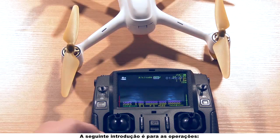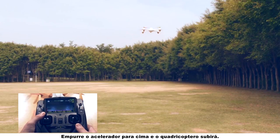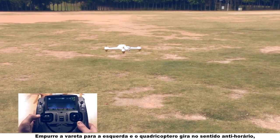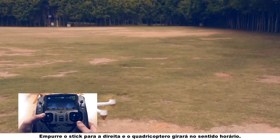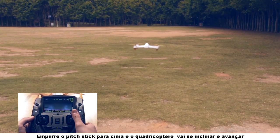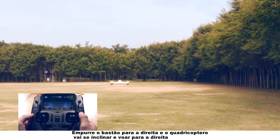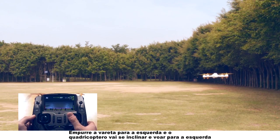The following introduction is for the operations. Push the throttle stick up and the quadcopter will rise. Pull the stick down and the quadcopter will descend. Push the stick left and the quadcopter will rotate counterclockwise. Push the stick right and the quadcopter will rotate clockwise. Push the elevator stick up and the quadcopter will tilt and fly forward. Pull the stick down and the quadcopter will tilt and fly backwards. Push the stick right and the quadcopter will tilt and fly right. Push the stick left and the quadcopter will tilt and fly left.